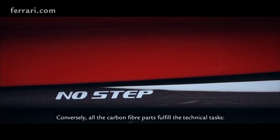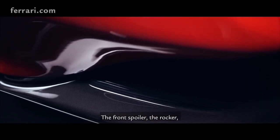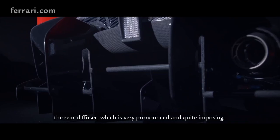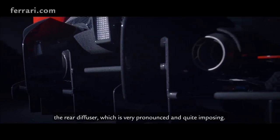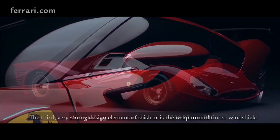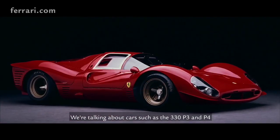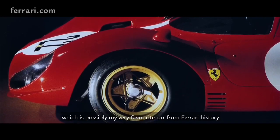The interior is also based off the GT3 race car, and this car was inspired by the 206 Dino and the 330 P3/P4 race car from back in the '60s, so it's got that racing heritage in its design and build.